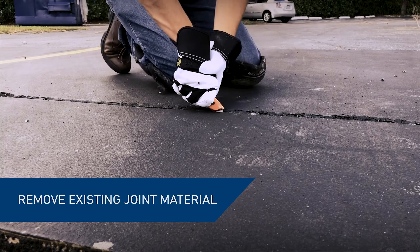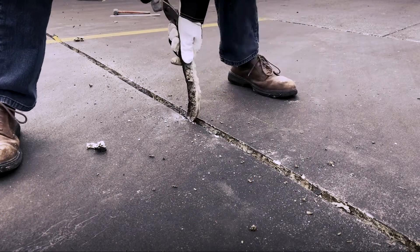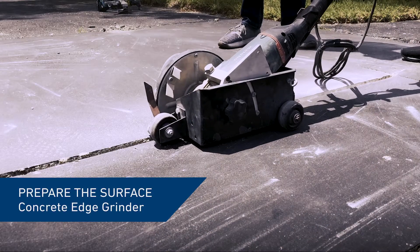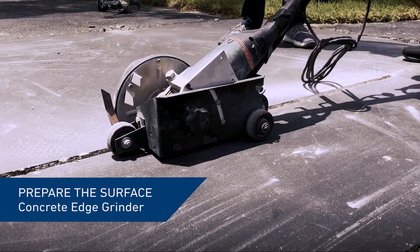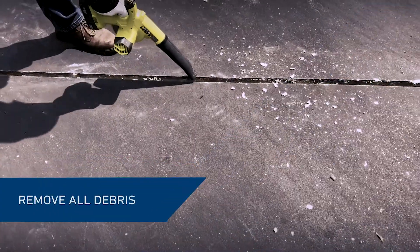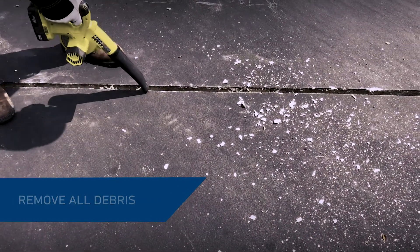First, remove any existing joint sealants and a backer rod. Saturated joint filler should also be removed. Using a concrete edge grinder, scarify the sides and edges of the joint to remove the remaining sealant and to provide a firm substrate to bond to. Vacuum or blow out all of the debris, dirt, and loose parts.